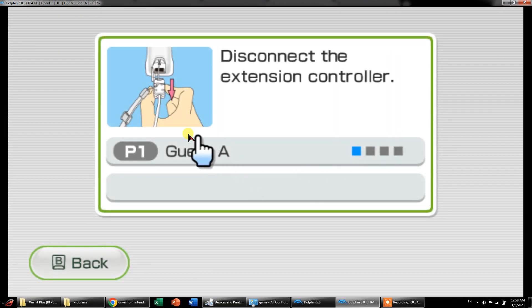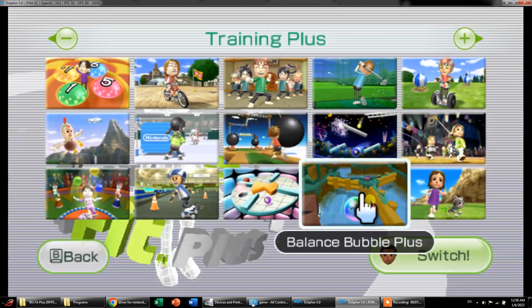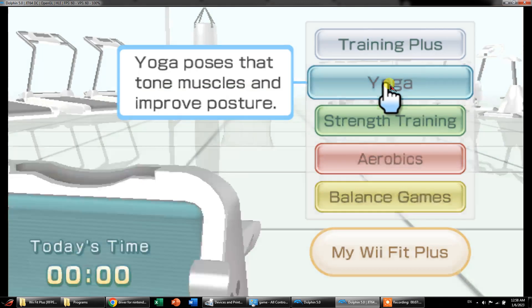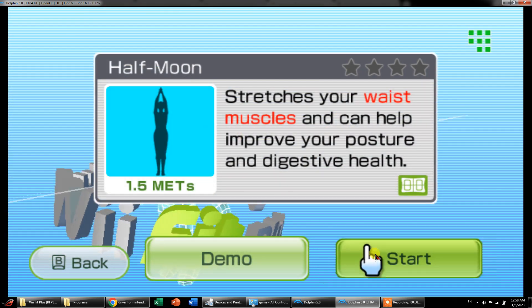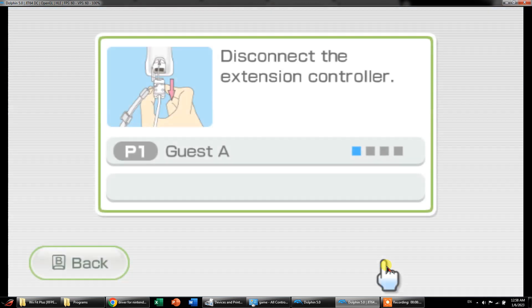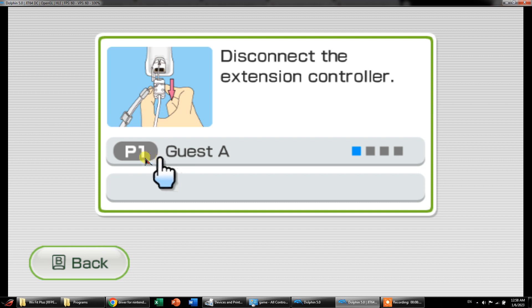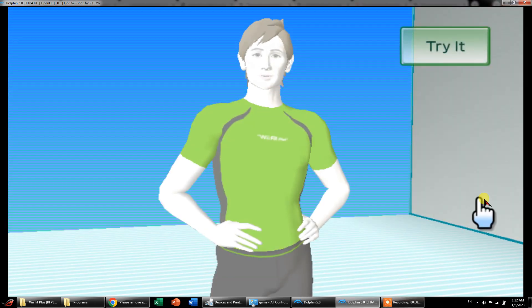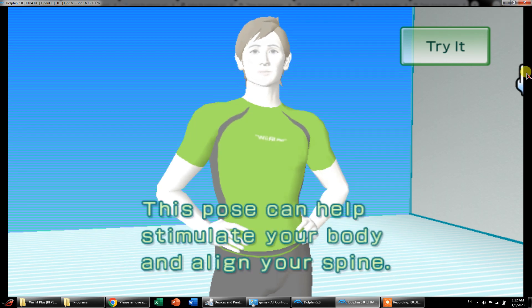Okay, let's play the cycling one and start. Disconnect the extension — okay, it says we've connected some sort of controller, which we haven't. Let's see if we can go for the yoga one. There must be some setting we need to adjust first — disconnect the extension controller, so we need to find the settings. We came back; let's see what happens. Good evening — now let's also try to play some games together. This focus can help stimulate your body — just try it, let's begin.